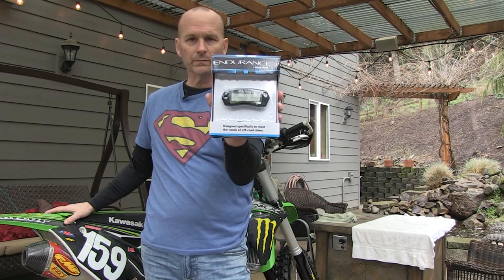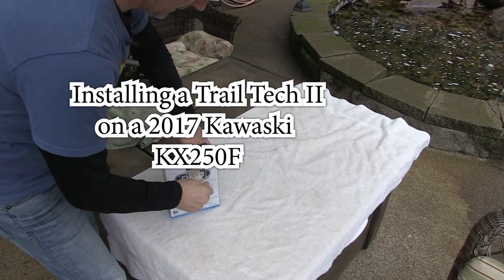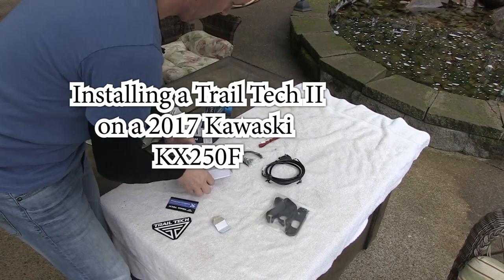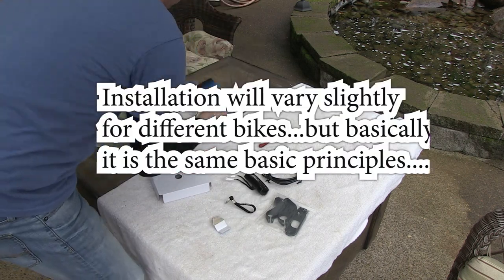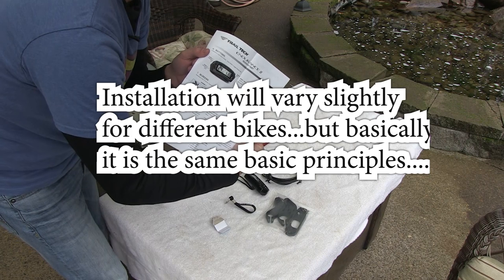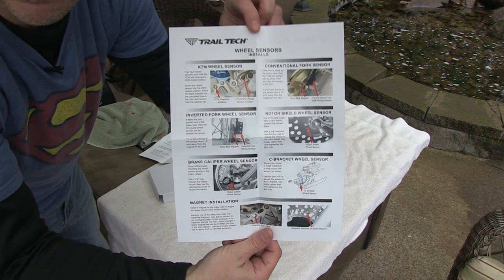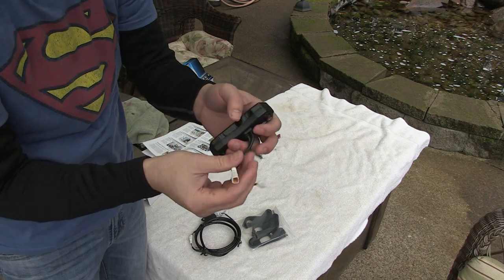Trail Tech Endurance 2 — let's put it on, I'll show you how. This is probably the paper you want to pay attention to. Just to get started, obviously this is a readout — everybody knows that.